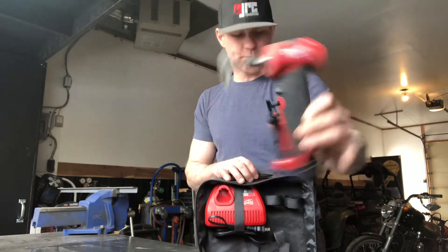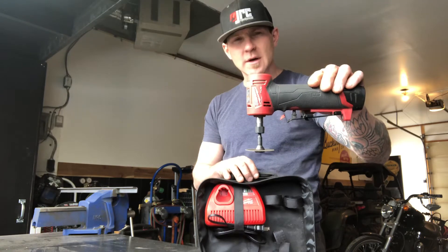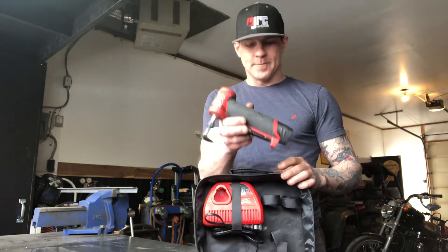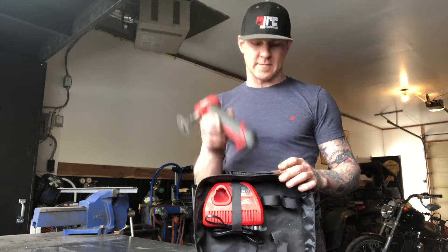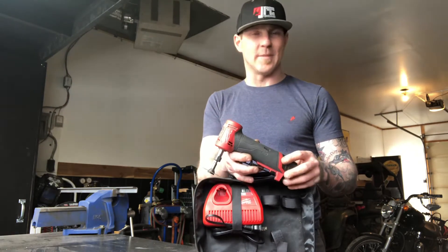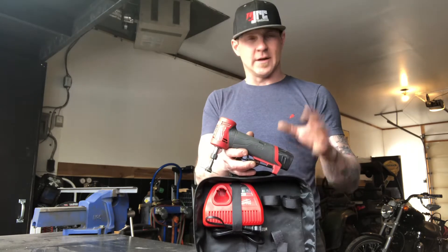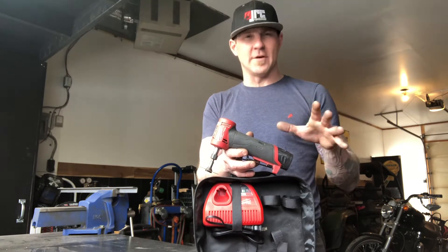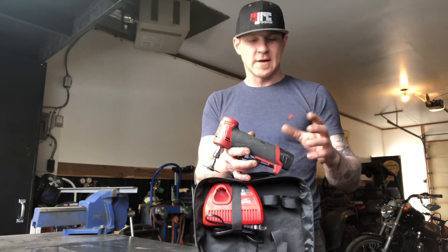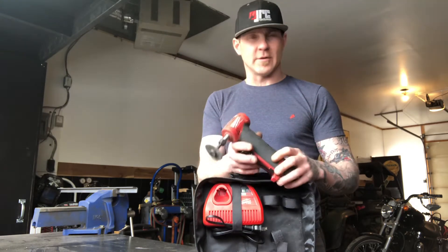I'm making this video mainly because I got mixed reviews on this thing. A little background history: I'm a heavy duty mechanic, I run my own business — one guy, one truck — and I really rely on my tools.